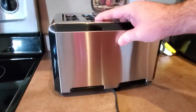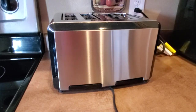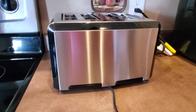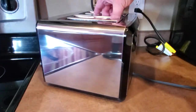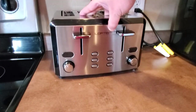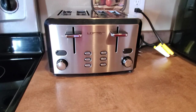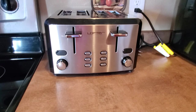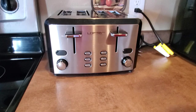The cord wrap is included so that if you want to store your toaster and not have it on the counter, you can do that. But the reason I got this particular toaster was because I wanted it on my counter and I wanted it to look good. It looks good and functions really well.